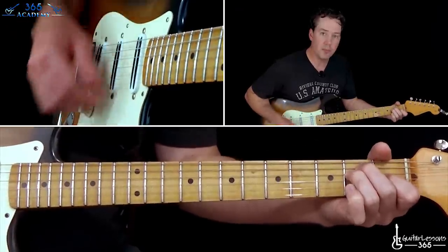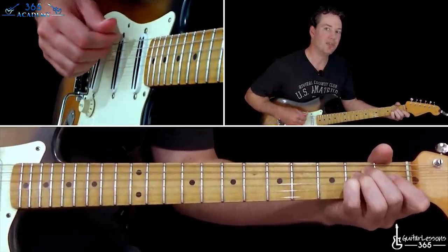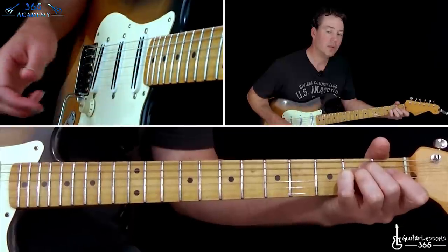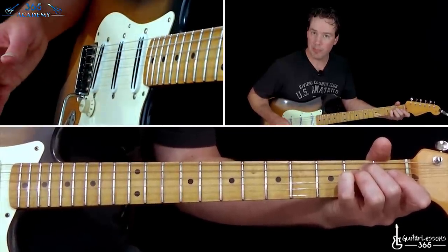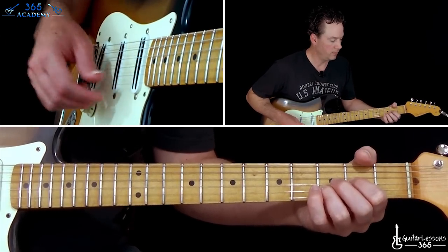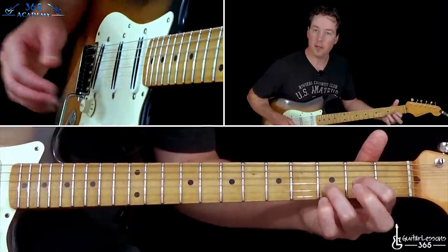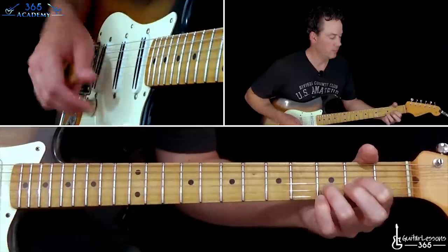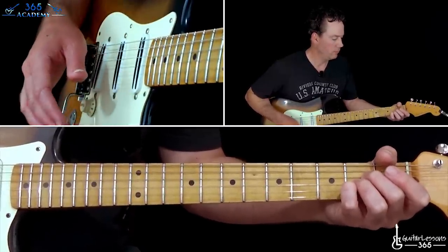He plays an E major chord, and he follows it with an E sus four. The harmony on the original recording changes to a B minor there. Then he goes to a D suspended second — which is just a D major chord with the high E string open. And then the open A major chord. So that's it, and it just goes for the whole song.